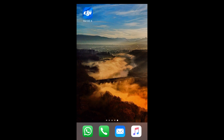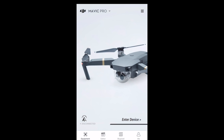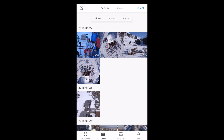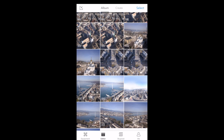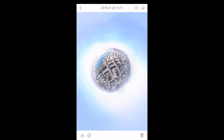After you've taken your panoramic sphere photo with your drone, open up the DJI GO app on your smartphone. When it's loaded up, click at the bottom on Editor, go to Album, then Photos, and find your sphere photo which your drone has taken for you.